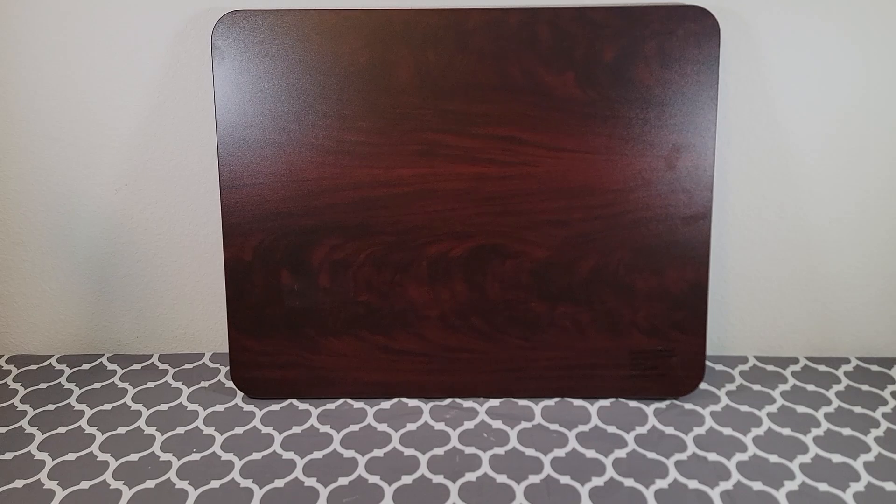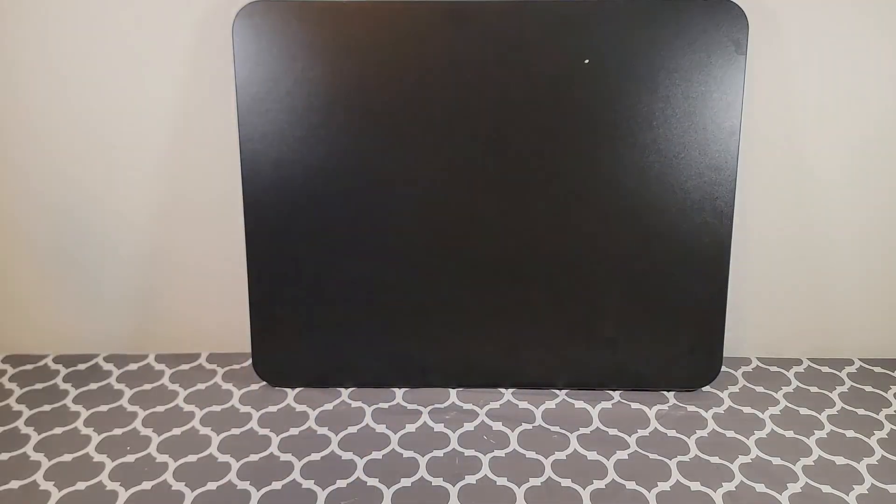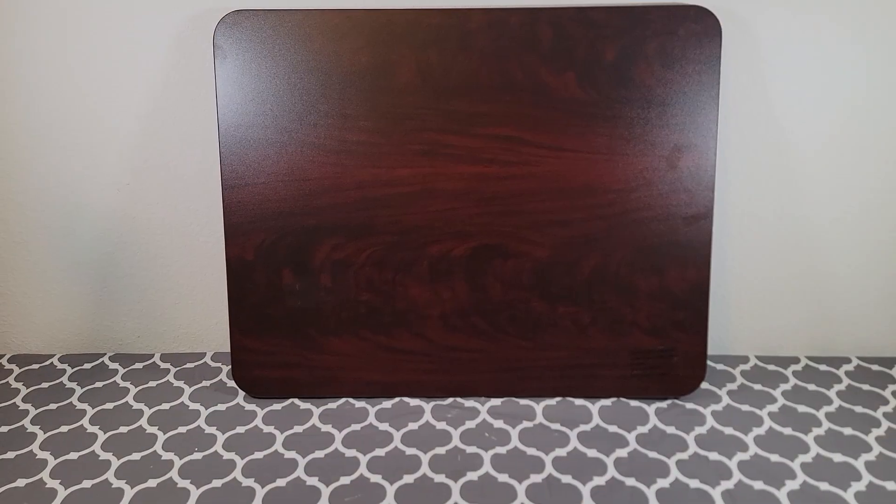I like this product for several reasons. One, I like the quality of this product. It's very durable. It's very thick. This is a one inch thick tabletop that's reversible with both mahogany on one side and black on the other.